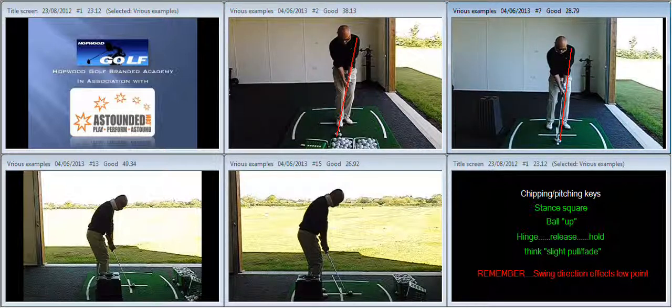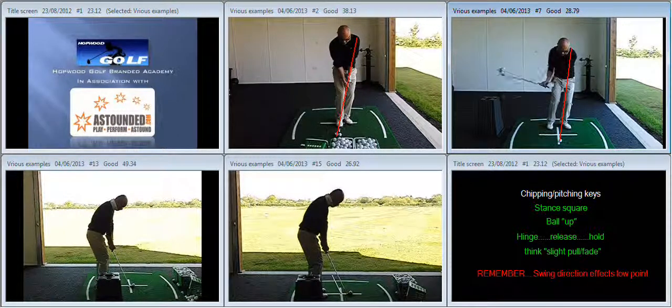Next, we talked about the overall look of your pitching action and what was needed. We've got the bin behind you to encourage a little bit more emphasis on hinging the wrist on the way back. Then as we come down, we're going to release the hinge in the wrist and then hold the angle on the way through.